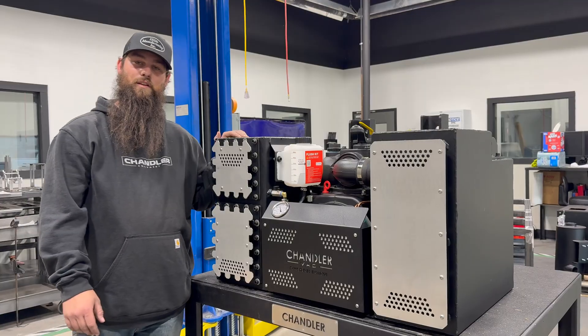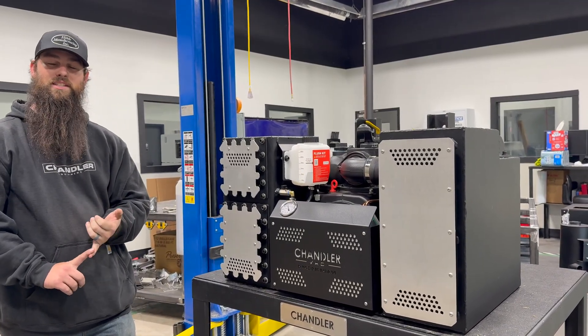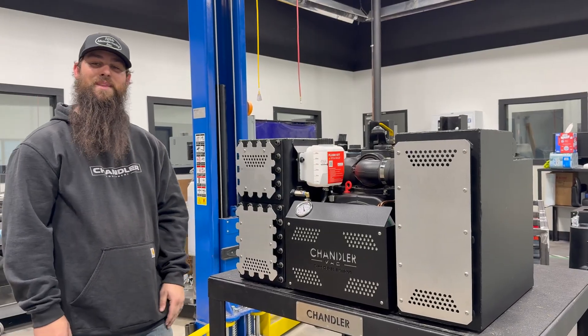Thanks for sticking around while we went over our B-1100 Spartan Pack. For any parts or questions, please give us a call or visit our website at ChandlerVac.com. Thank you.